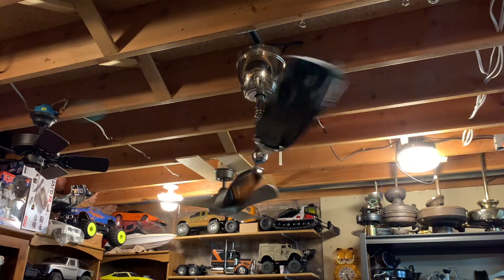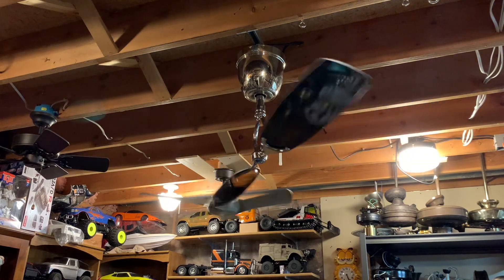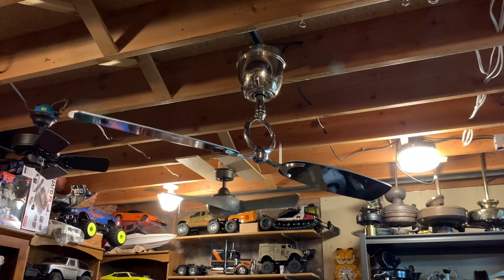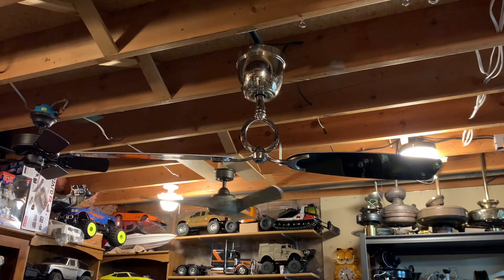The fact that I got it for so cheap is really the kicker here. So there we go — the fan has come to a stop. Thank you guys so much for watching, and I will see you later. Goodbye.